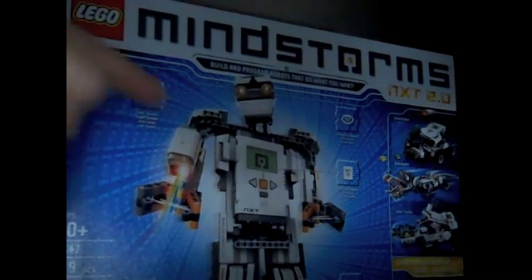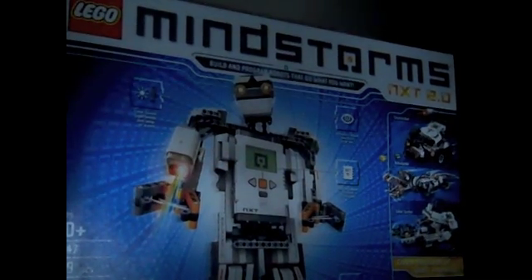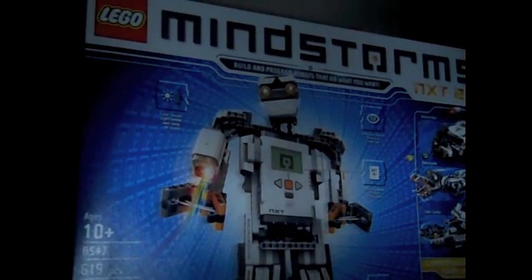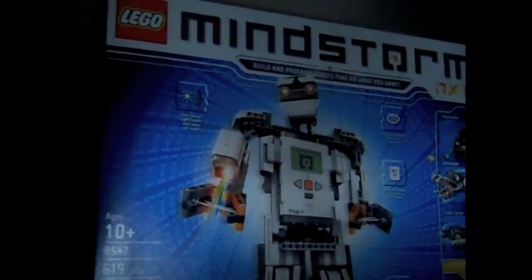I spent the entire summer saving up for this. I'm wondering why I haven't bought any Bionicles in a while. I only get $10 a week, and I had to do extra chores over the summer in order to get $300.